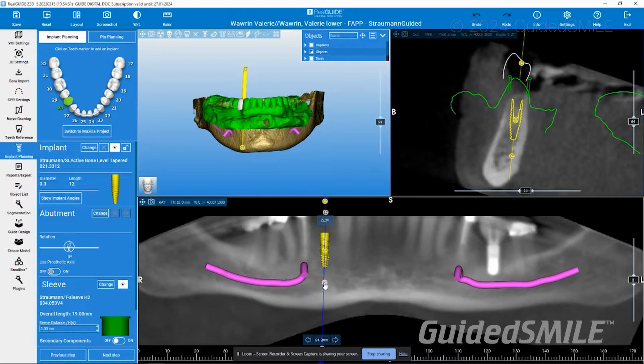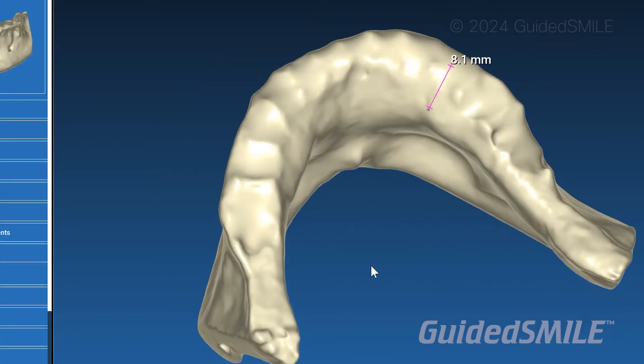If you want to go to the next level, you can upload your case to us. We'll work through a case together online where we are planning the case for you — we're moving the mouse, you're watching. It's a great way to learn.